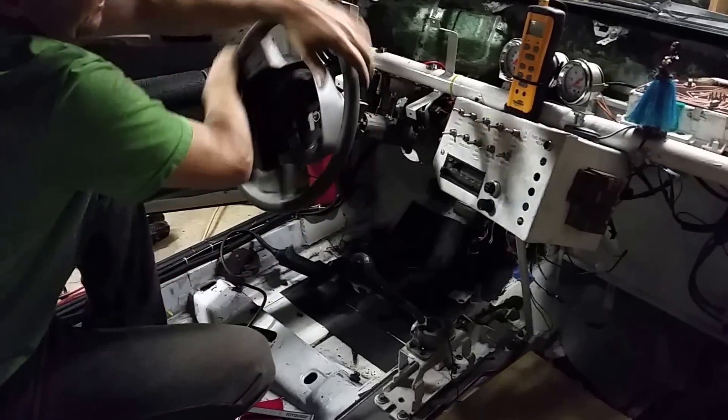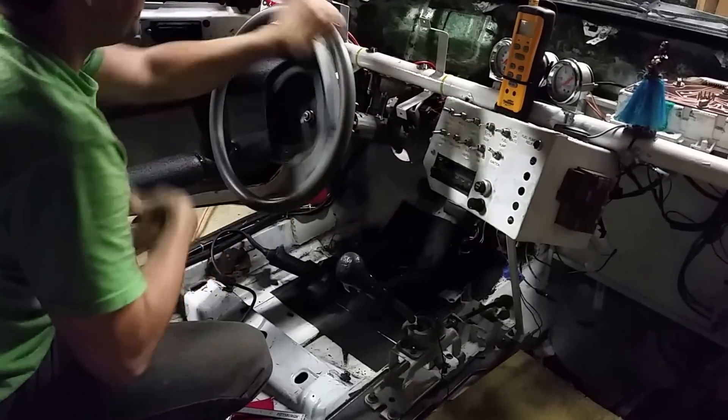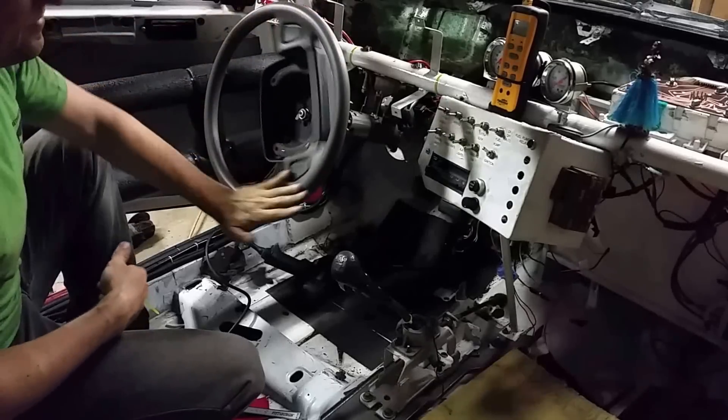So this sucks, right? Yeah. Go ahead and turn on the good stuff. There you go. The old gorilla hands there going lock to lock.